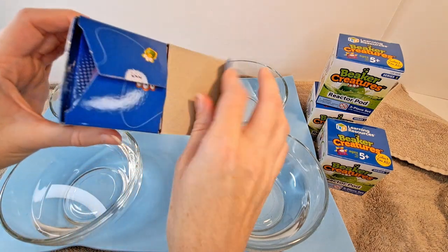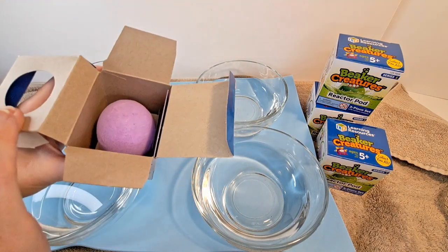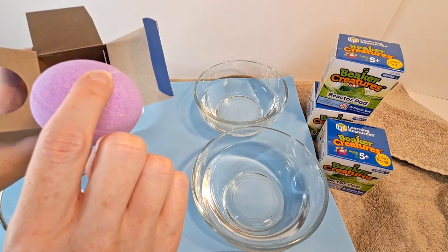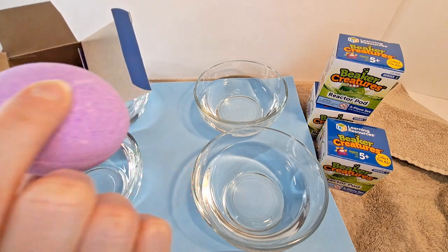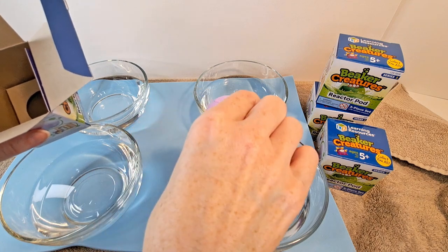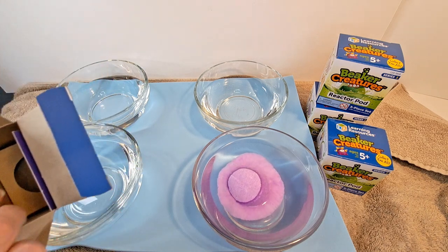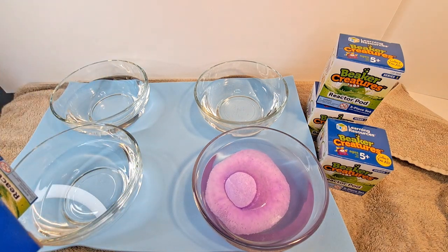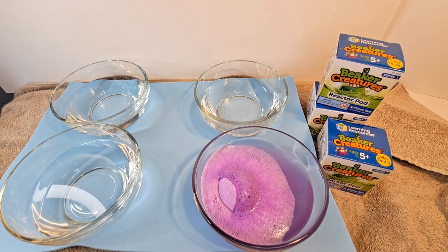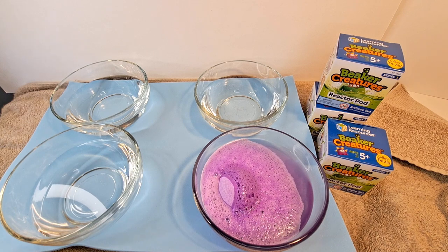Here we go — ooh, it's purple! That's pretty. So we've got a little purple egg. We're going to put this in the water and see what it does. Ooh, it's dissolving! There we go. While it's doing that, let's go over here.